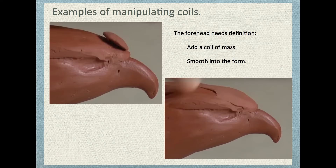Here are screenshots from a video demonstrating how an artist sculpts an eagle head. It's not enough to just have an eagle-like head — this artist is going for an eagle head. Those are two different things. The artist notices it needs a little more bulk on the forehead, so with a teeny tiny coil, he applies that mass and smooths it into the form, bulking up the shape of the forehead. You can use a wide variety of tools to achieve this, even your fingers.